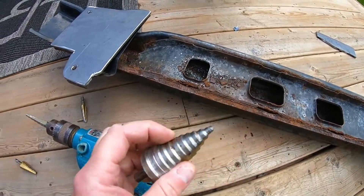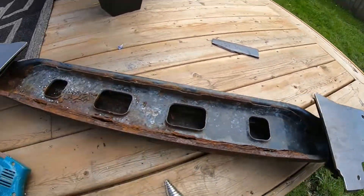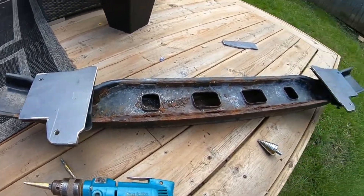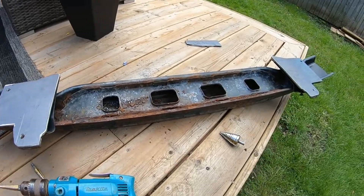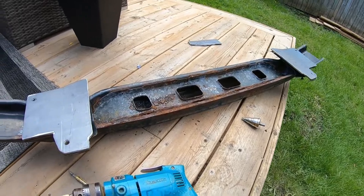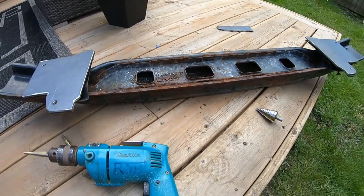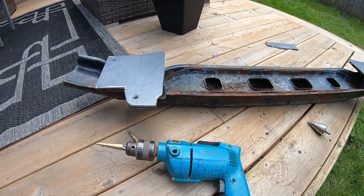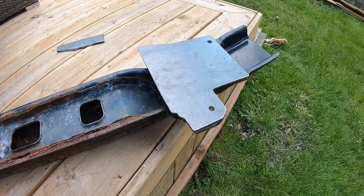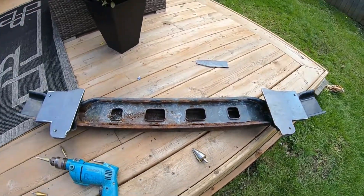I'm going to take this and just clean out the holes a little bit so there are no burrs, no lips. Then we're going to bring everything to the car and do all our measurements to make sure that when we weld everything together it has the right height and the right length away from the rad, mimicking our stock OEM reinforcement bar. I really don't want to have to make these again - I took an absolute beating with that grinder - but so far so good.